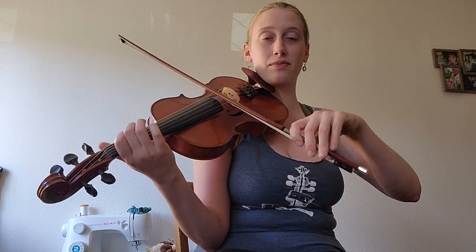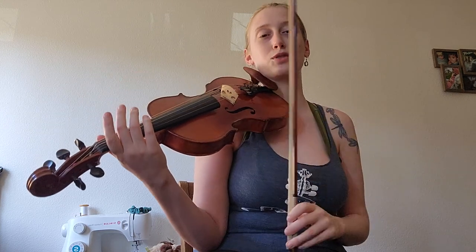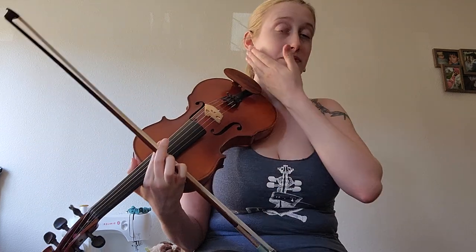The tune starts on the A, but I like putting a pickup of an open G, which is really nice. So that's how I like to get into it — on an up bow, three-note up bow slur. If you've watched some of my previous videos, I talk about that bowing a lot: three notes going up bow.